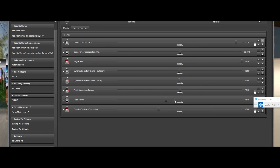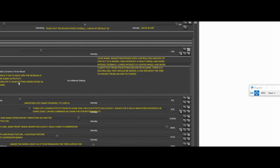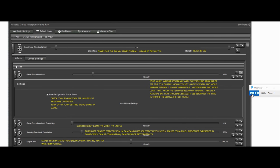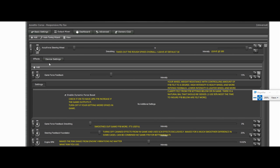AccuForce Steering Wheel smoothing — this takes out the rough spikes overall. I leave it at zero and just add it if I need it. You don't need to add smoothing unless you're getting some weird spikes. I actually like adding it here as opposed to the Gain Force Feedback smoothing — you can add it in either one, or you can end up duplicating your efforts between the two.